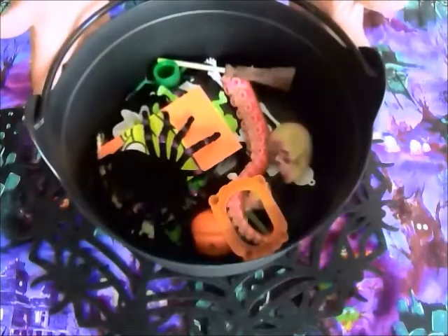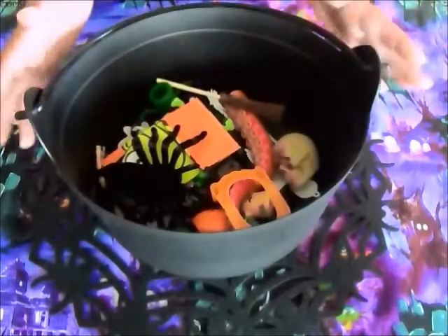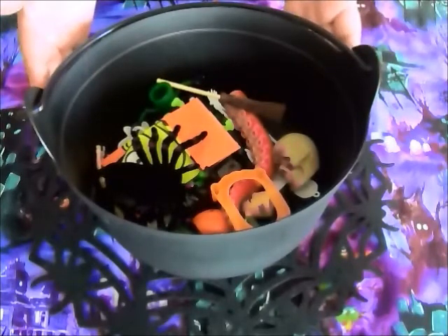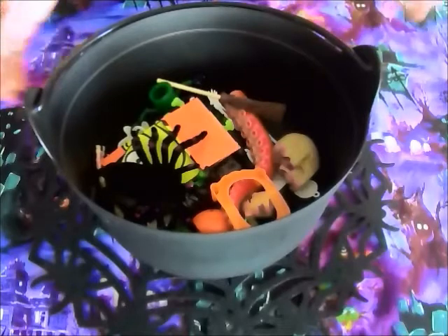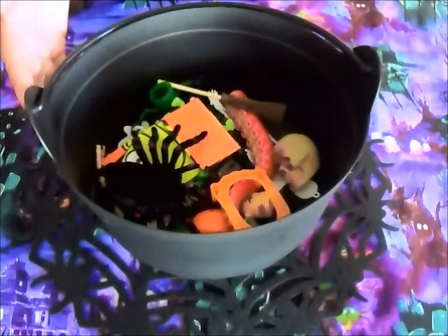To play the game with friends, you would just put everything into the cauldron, and then take turns reaching in. Each person pulls out a storytelling prop and starts telling a story, then the next person reaches in, grabs another prop, and continues the story. You can go for as long as you want.